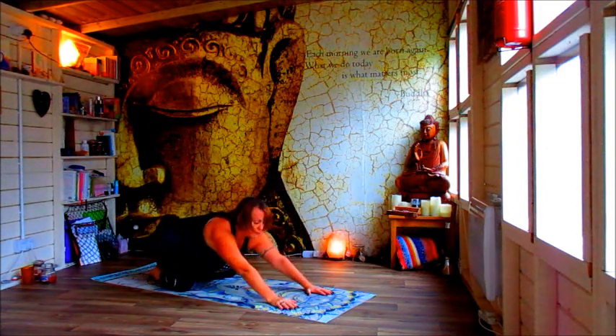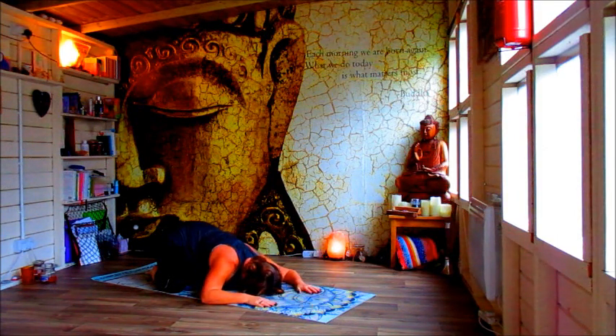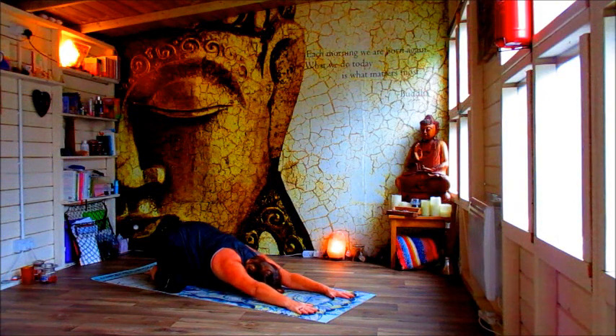Take your knees wide, sit back, bring your heart to the earth — arms going long. Feel the shoulders come back, feel the heart coming down. If this is too much for the shoulders, release off the arms more slightly. Notice your breath, take your breath.